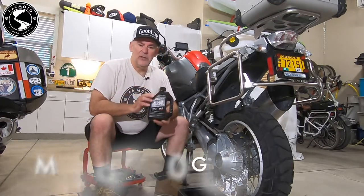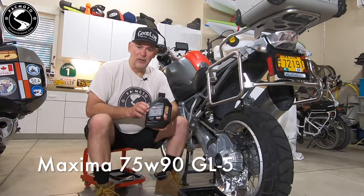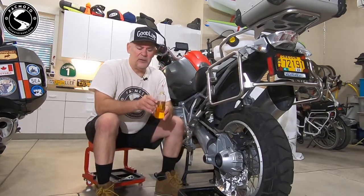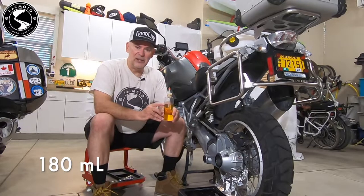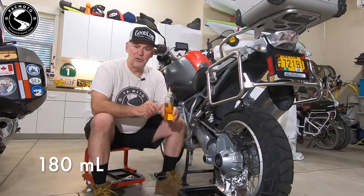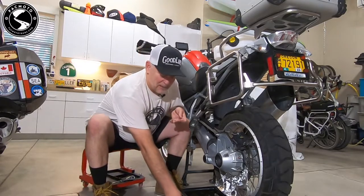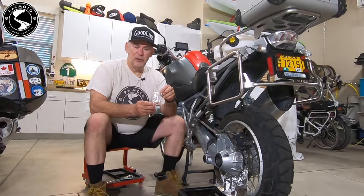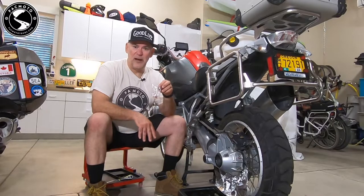I'm going to use this Maxima 75W90 GL5 final drive oil that meets all of the BMW specifications. I've already poured it into a small bottle with a measured line here at 180 milliliters. You can get these little bottles at a drugstore or beauty salon — they use these for coloring ladies' hair. If you buy this kit from us, you'll get five O-rings and five crush rings for the final drive. You have enough oil for five of these changes.